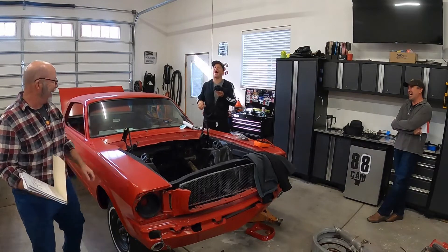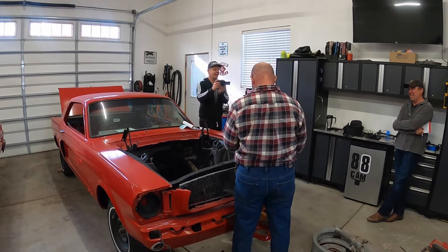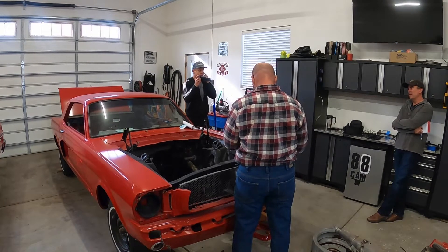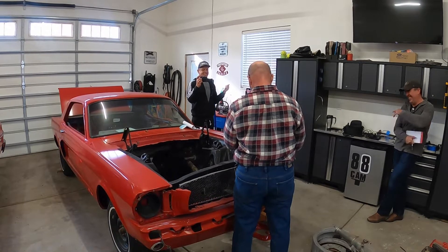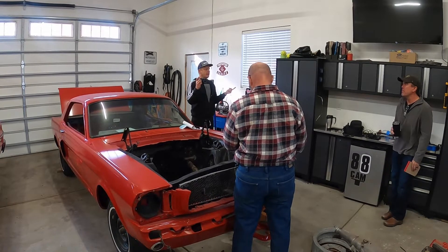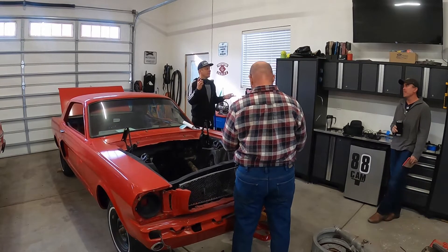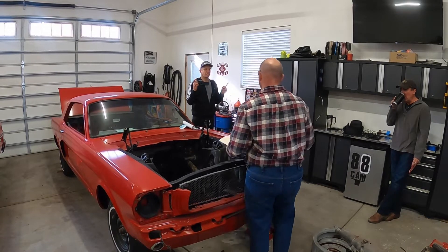So we've made our first two decisions: no Tesla rear end, and motor in the engine bay.